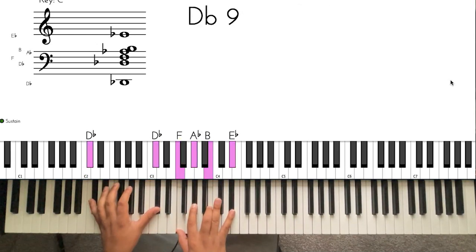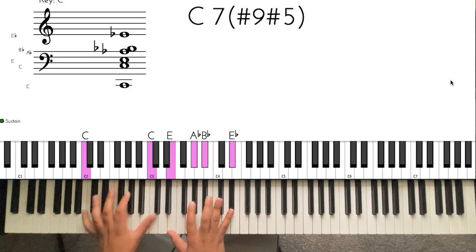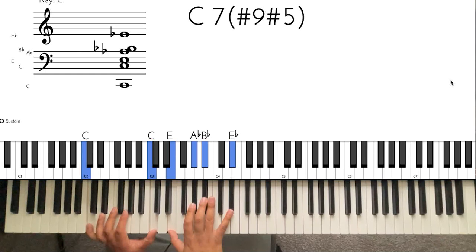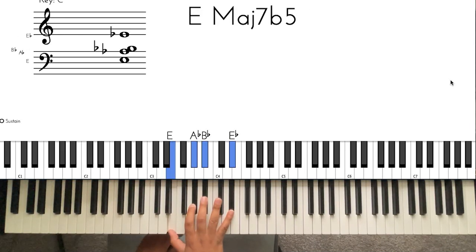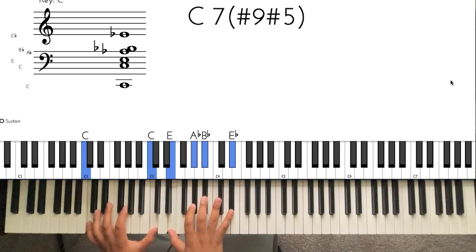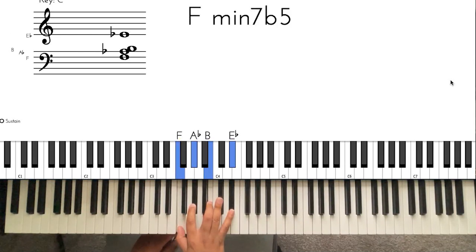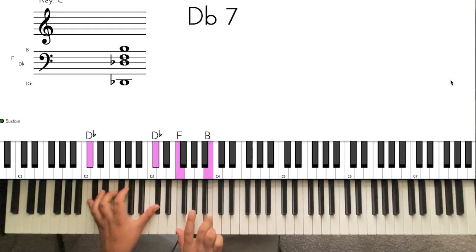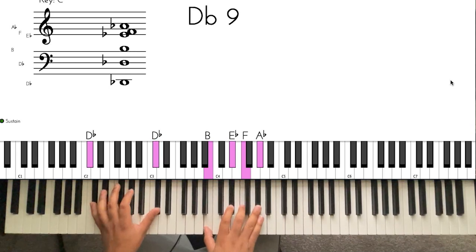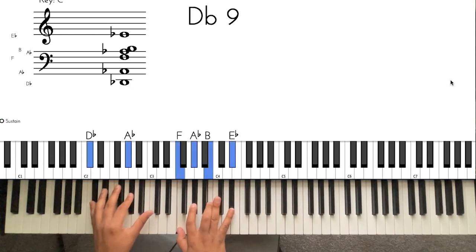When you go up to the three, this is a D flat nine. There are different ways to play this as well. All you're really doing in your right hand is moving these notes up a half step — from this right here, you're just moving these two fingers up a half step. And if you listen, that's a tritone there — that gives the four chord its churchy sound.